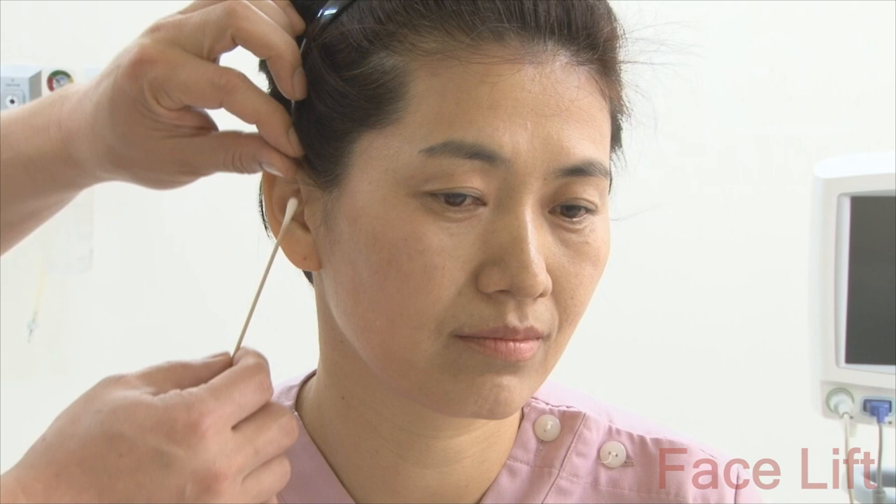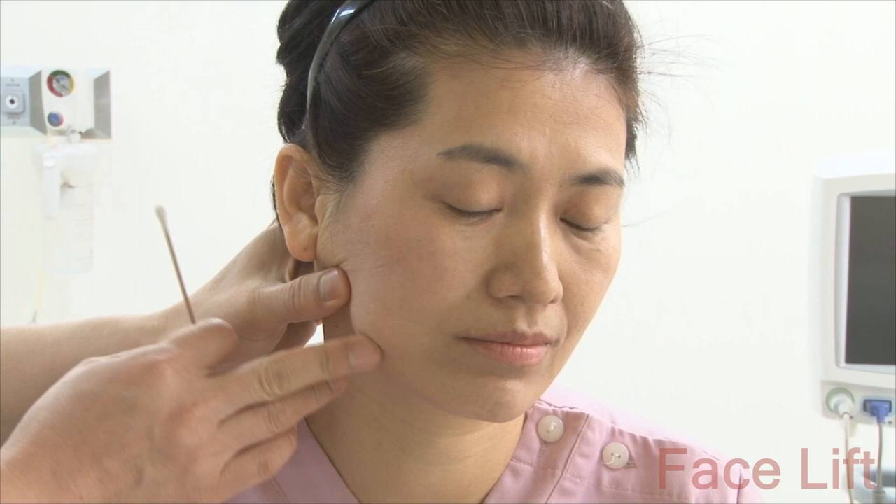Therefore, after 2005, I not only used the minimal incision method with incision in front of the ear, but also extended the incision line behind the ear in order to perform facelift and neck lift simultaneously, placing the focus on the jawline and neck.